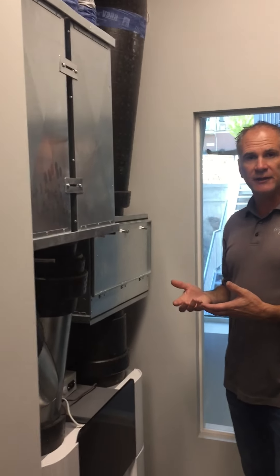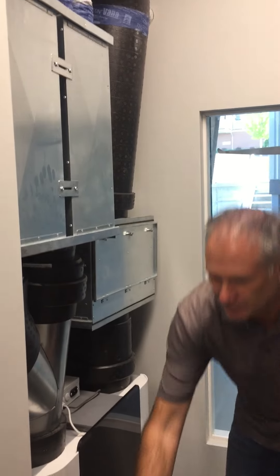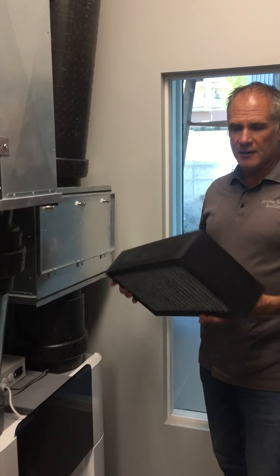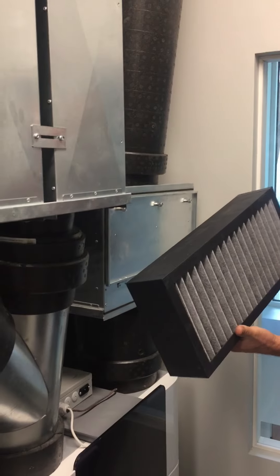One of the new products that Zender has come up with is a charcoal filter, and we just installed this one here. This is the first one that we've installed recently — this is the new charcoal filter option.